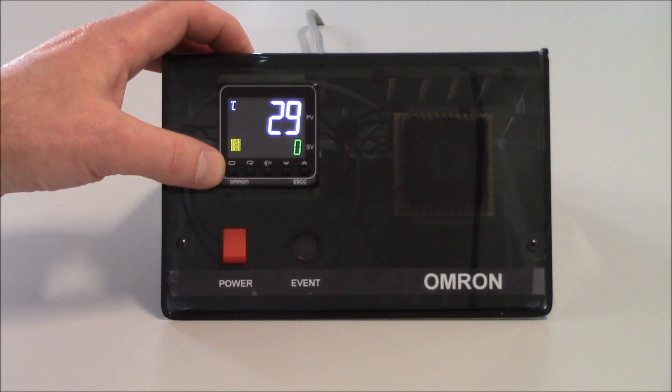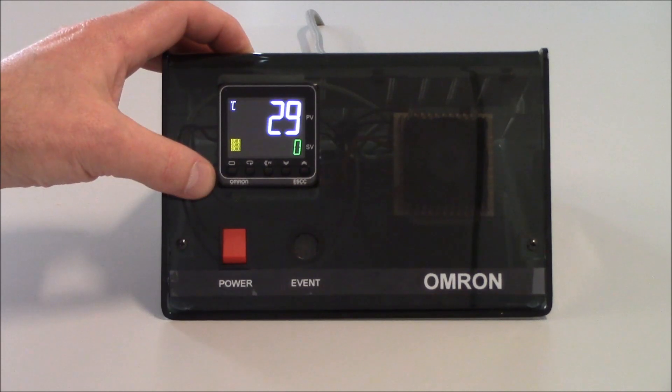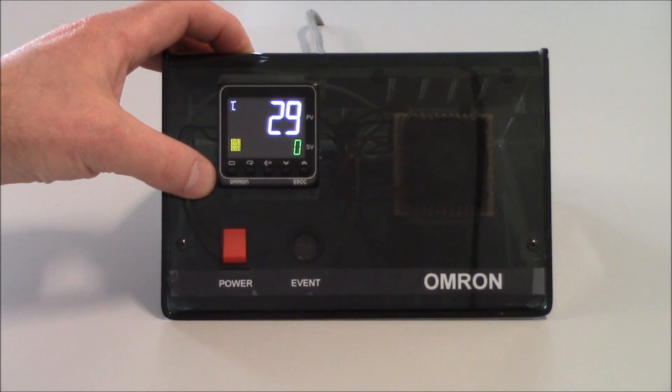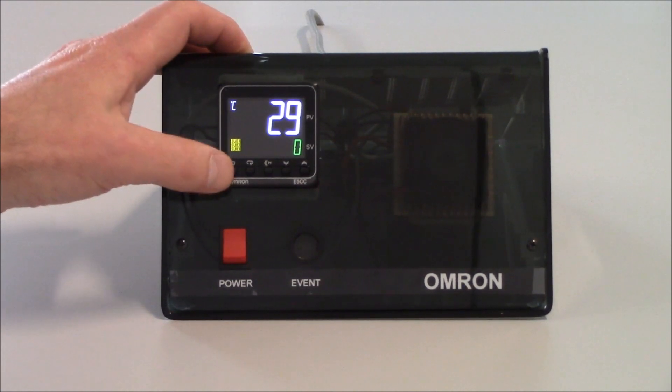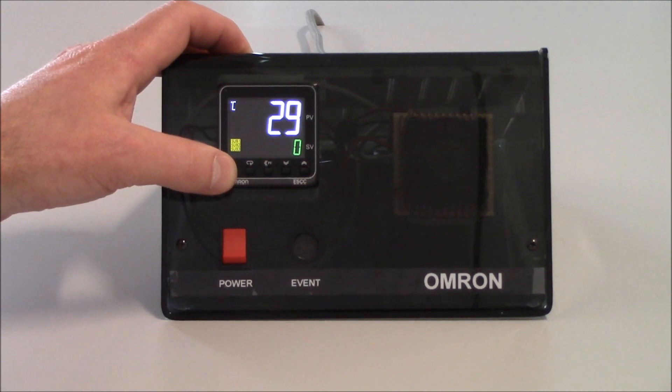To get into the initial setting level, we do need to hold this key for three seconds. Right now, when I'm in the operation level, my outputs are active. When I hold the level key for three seconds, my outputs will turn off. So we do need to be careful moving into the initial setting level to make sure it's safe for the machine.